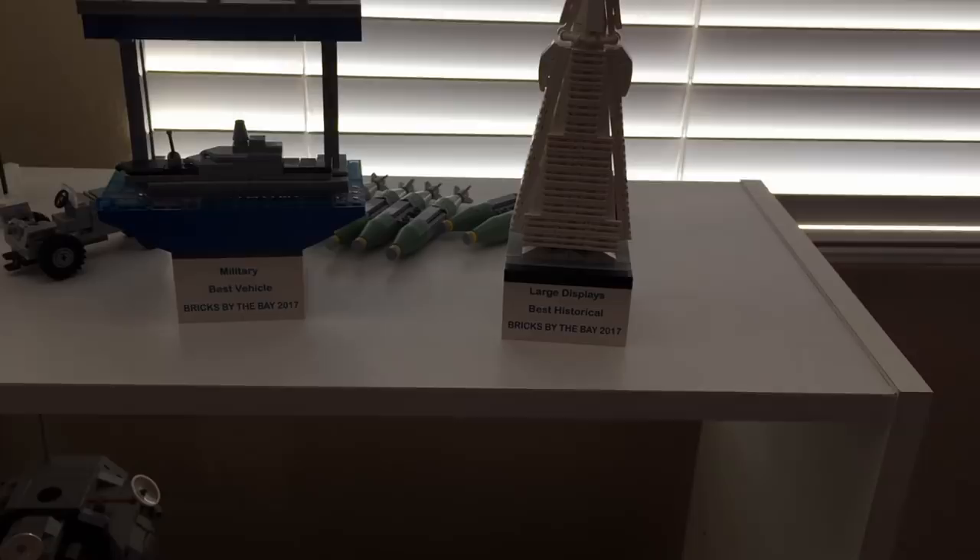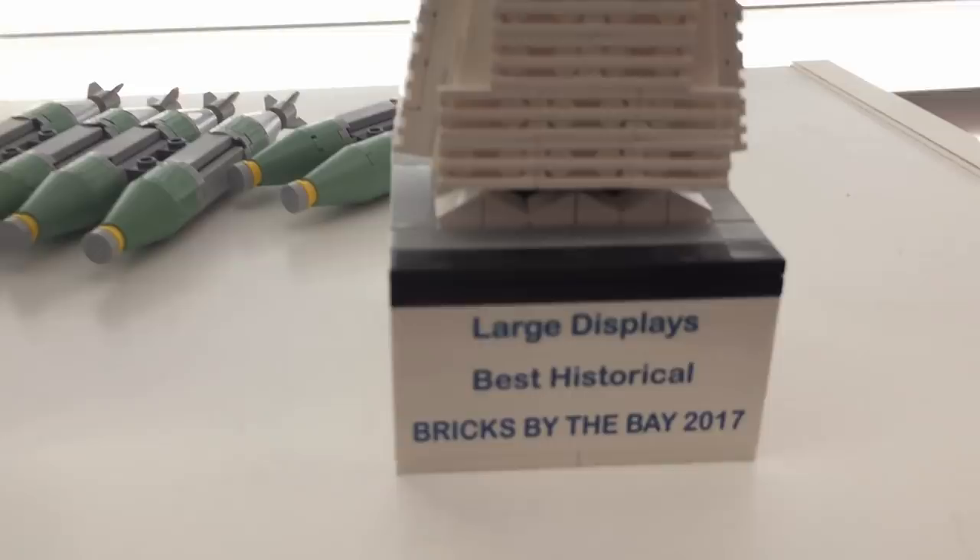There will be another Bricks by the Bay in July 2018 — super fun to go to. The three large gray aircraft — the B-1, the B-52, and the B-2 — all won large displays best historical. And the B-29 won best vehicle for military. It was a very fun convention and I really recommend going to it.